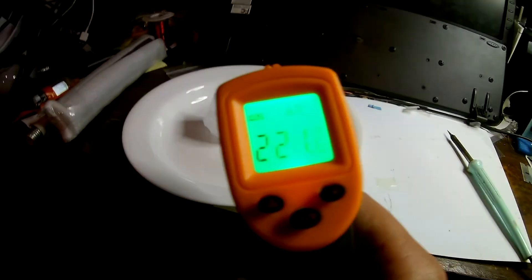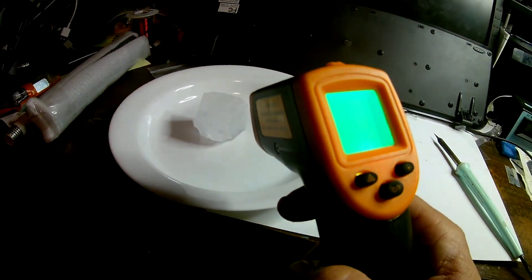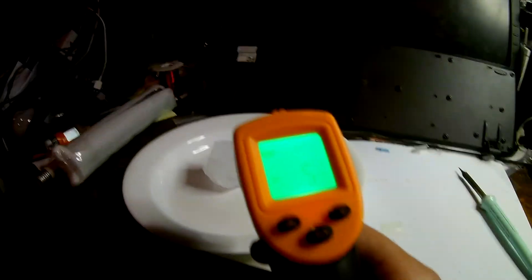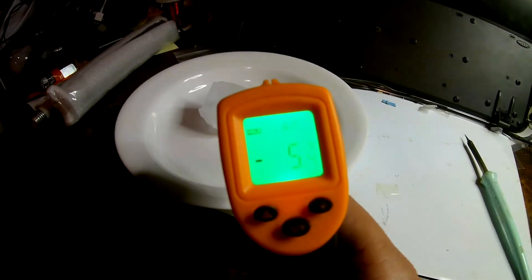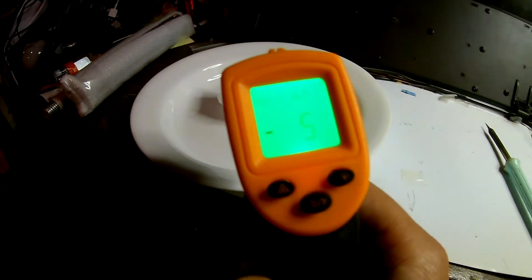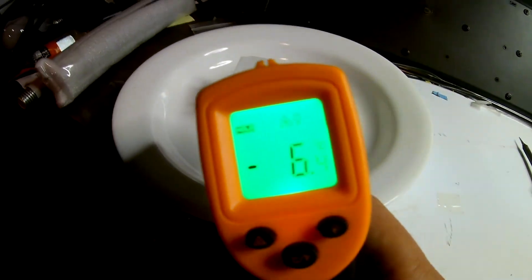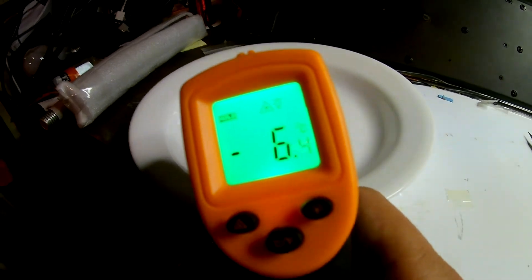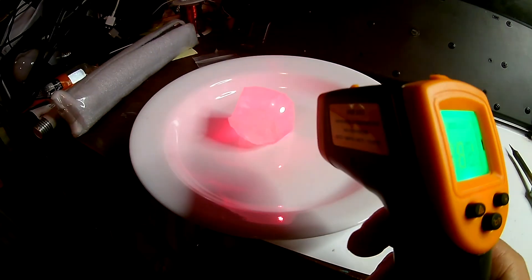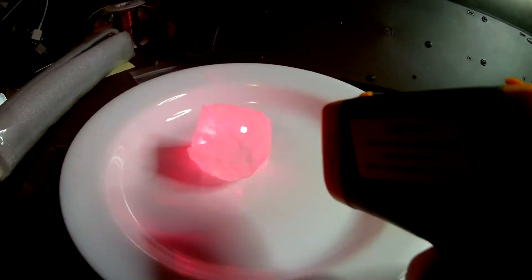Let's take a look at the ice cube over here. It says minus 5 - I don't know if you can see that in the camera. Minus five, minus six degrees. That's very cool!